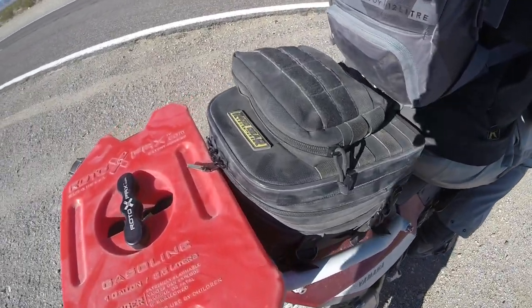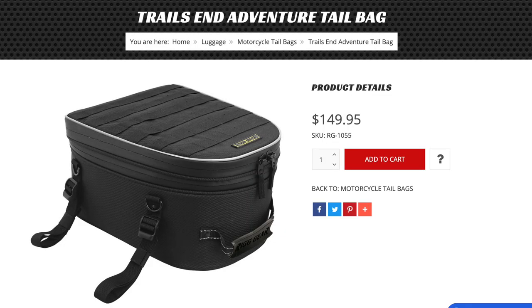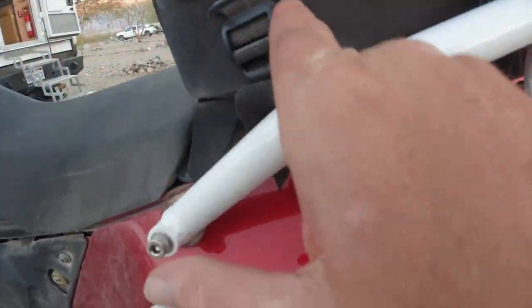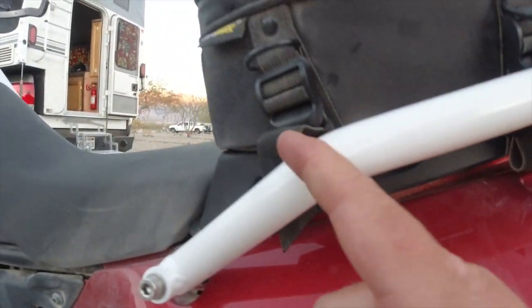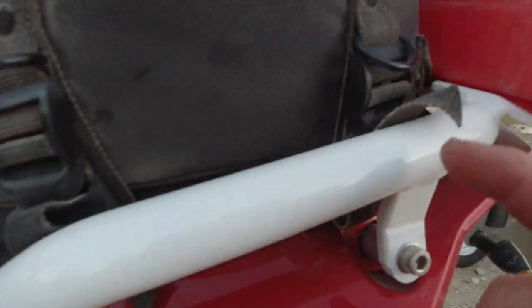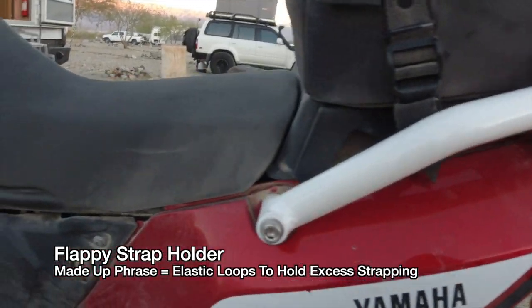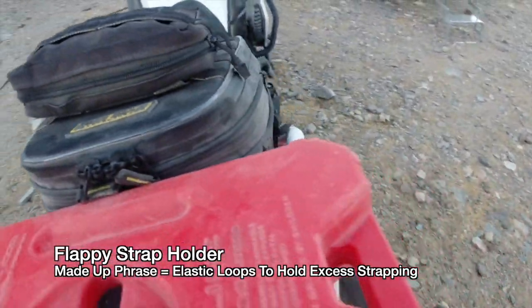On the back of that T700 is the Trails End tail bag. A tail bag that straps on with four different straps to four different mounting points on the bike. You take your webbing, come underneath whatever you want to do, come up through, and then tie it down with strap holders — a separate strap at all four corners of the bag.